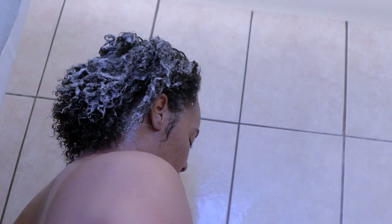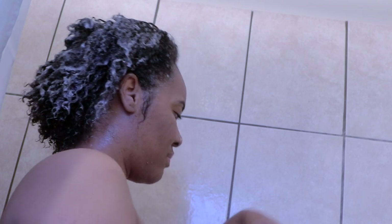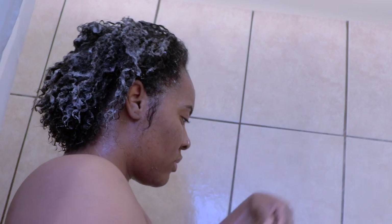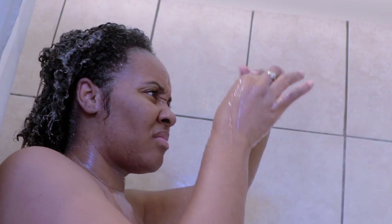When I washed my hair I kind of finger detangle it, but right here I was a little confused because my hair was shedding more than it normally does. So I ended up rinsing that stuff right out because I was scared.